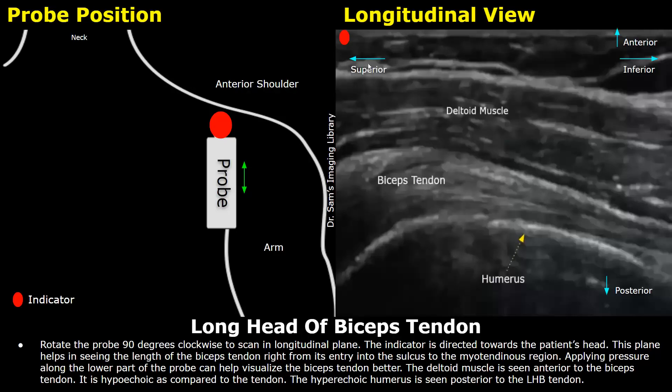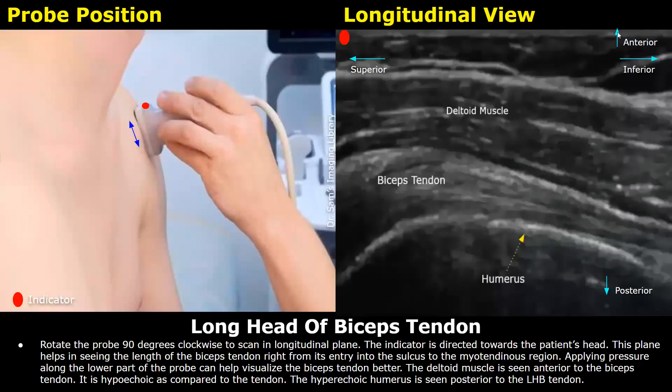In the longitudinal view, the left side of the image is towards the patient's head — the superior part — and the right side of the image is towards the patient's feet — the inferior aspect. The anterior and posterior areas are the same as in the transverse plane. In this image you can see the probe position more clearly: it is placed in a longitudinal orientation over the anterior shoulder with the indicator towards the patient's head. First locate the bicipital groove and biceps tendon in the transverse plane, then rotate the probe 90 degrees clockwise to scan in the longitudinal plane.